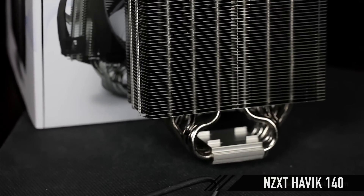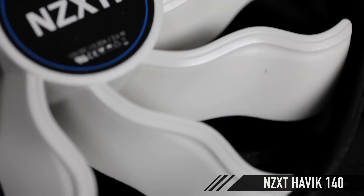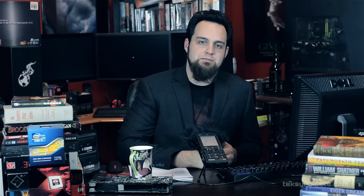For the CPU cooler, I'm going to grab the NZXT Havoc 140. Recently we had a really good experience with that — it was cold as ice. It's got two 140mm fans on there. You do need a large case, or a case without lots of junk in the way. And you also need some RAM that's not going to get in the way, but we'll be fine with this system.